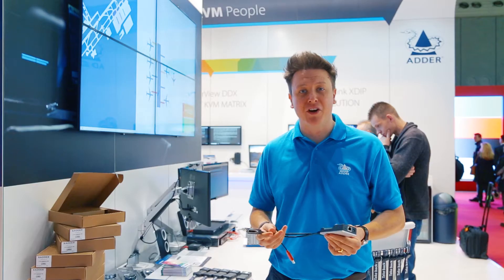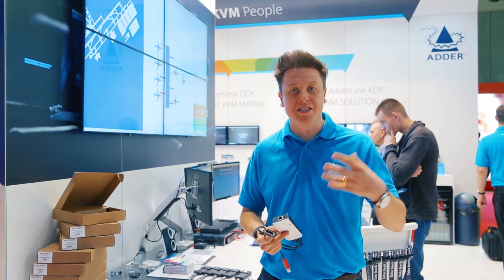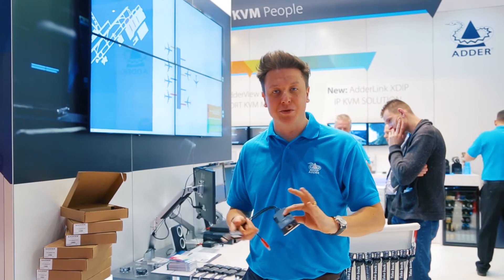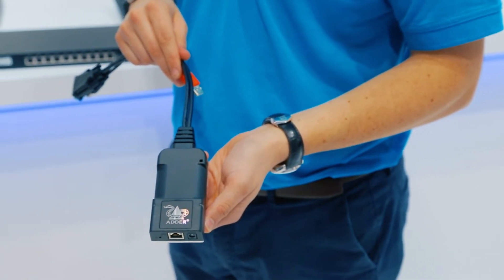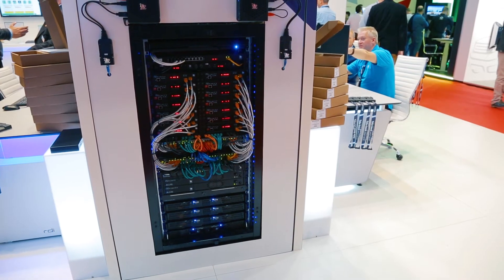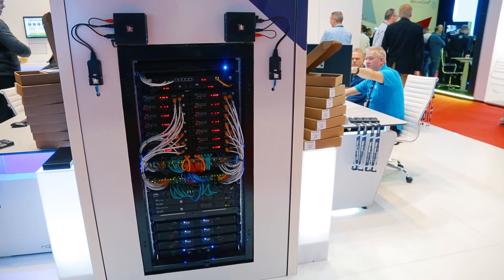It's a new model of device fitting into the current ADDERLink Infinity range, which takes the power of the existing transmitter and condenses it down into a new format. We're working on this with a range of existing customers and an industrial design partner to make it easy for customers with wider analog KVM systems to retrofit into the digital high-performance platforms.